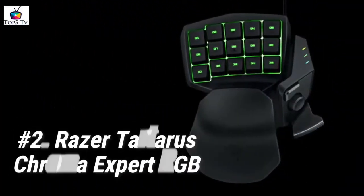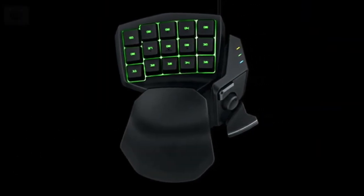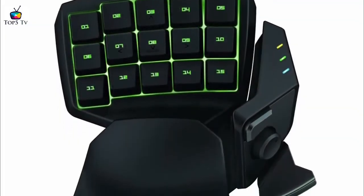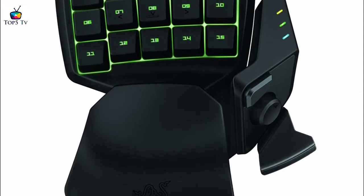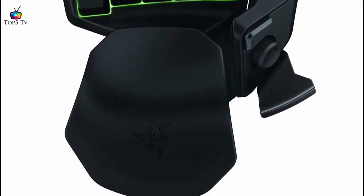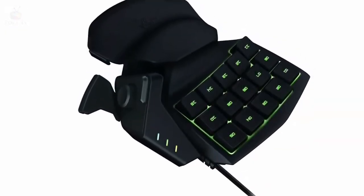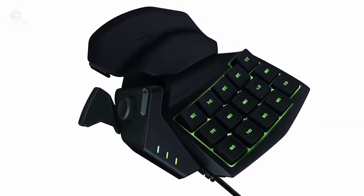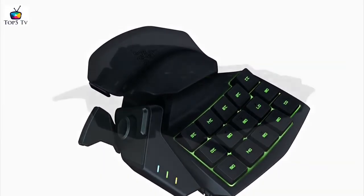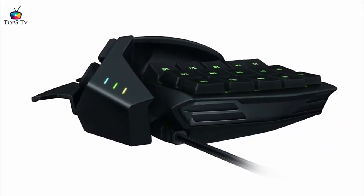At number 2 we have the Razer Tartarus Chroma Expert RGB. It's a popular but expensive option. If you aren't that fond of mechanical keys but still want a premium keypad experience, then this might be the gaming keypad for you. It has membrane keys that give you a less noisy tactile experience without compromising the premium benefits, and it has just about the same physical features but with a more solid wrist rest — though you can only adjust the wrist back and forth. Because this has fewer keys than the Orb Weaver, gamers with smaller hands can easily navigate and press all the keys. Even with the Orb Weaver set to the smallest adjustment, the Tartarus is still more convenient for gamers with smaller hands.